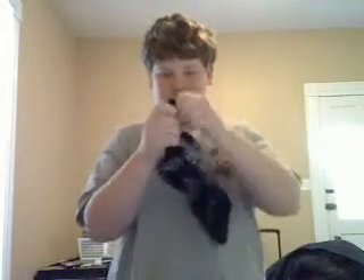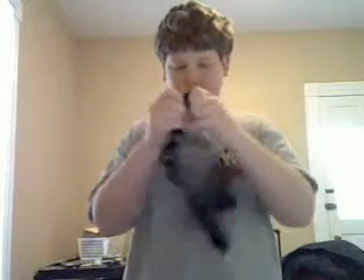Now watch. I'm going to take it up, twist it, twist it, and watch this. You can pull it right out of the handkerchief, and watch — if you look closely, there's no rips or tears in it at all.